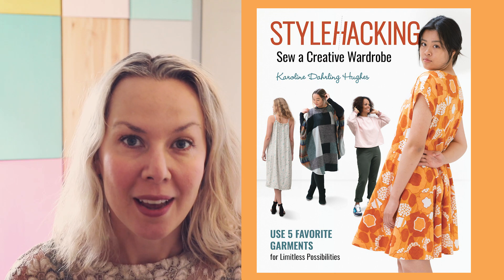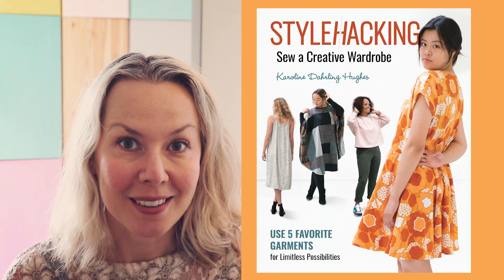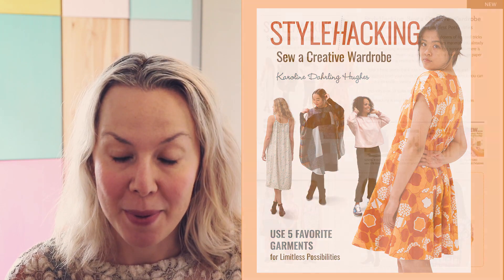Hi, my name is Caroline Darling-Hughes and I'm the author of Style Hacking, Sew a Creative Wardrobe. In this book I'm demonstrating the different techniques you can use to make clothes without using paper patterns.